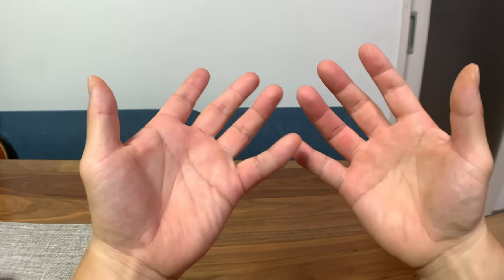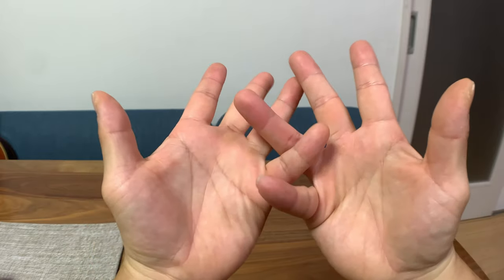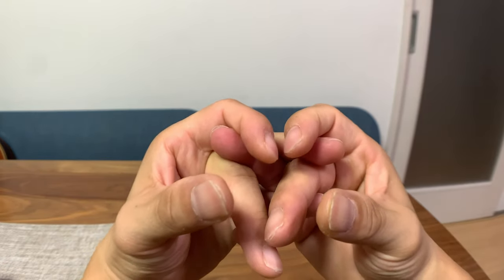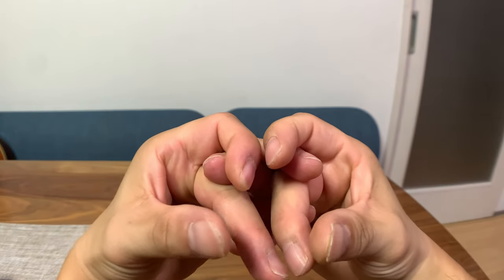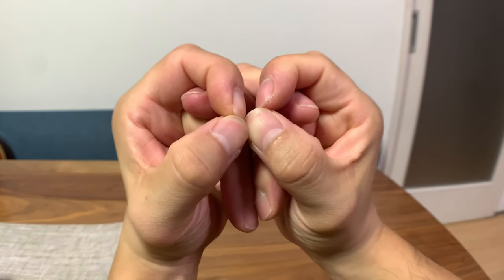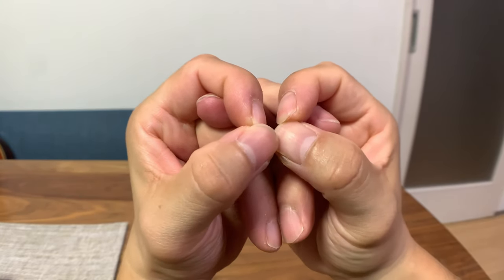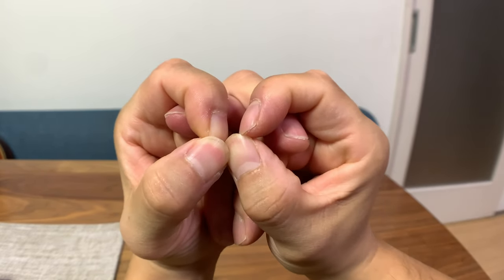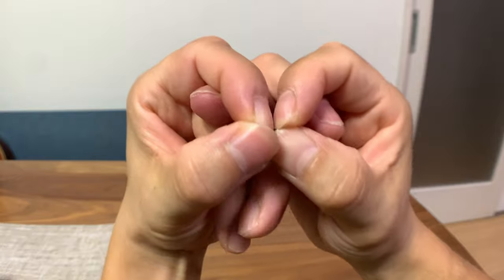The next one is similar to the snake. I call it the fly or an insect. Cross your ring fingers and your pinkies, put your middle fingers under the ring fingers, wrap around with your index fingers. Instead of forming an upper jaw with your middle fingers, just close with your thumbs to make big circular eyes. Then wiggle your middle fingers like the mouth of a fly, an insect, or a maggot. We can even say this is an alien — this is something I made up after forming the snake.